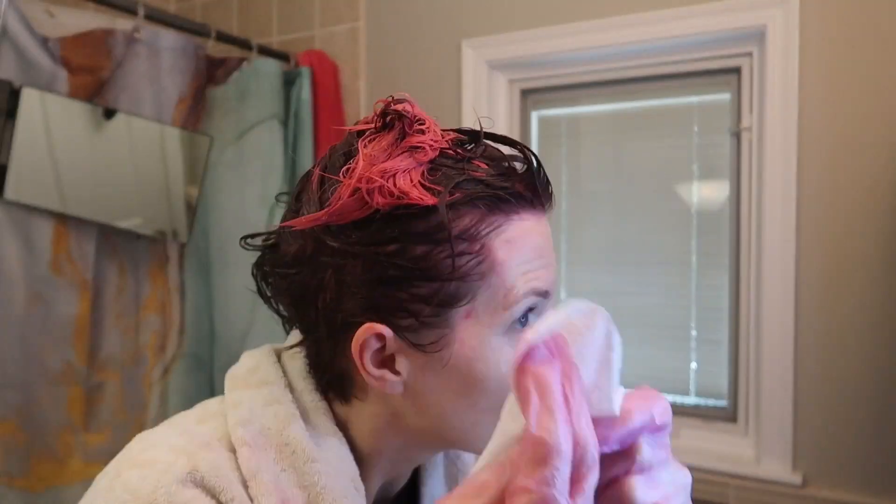Super easy to put on, nice and thick — really easy to spread around. Definitely get more than one tube unless you have a tiny pixie cut; you're gonna need like two, three, or four tubes possibly. Going to clean up around here. It recommends 15 to 30 minutes, but I'm gonna let it go the full hour for the grand reveal.